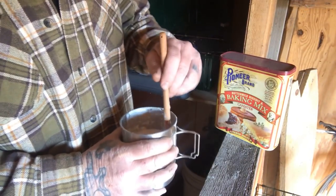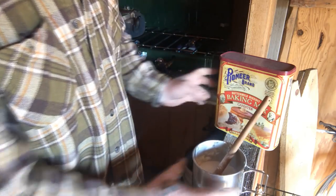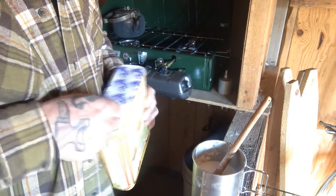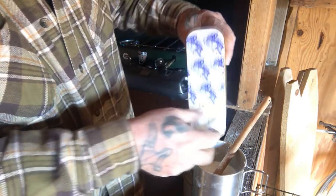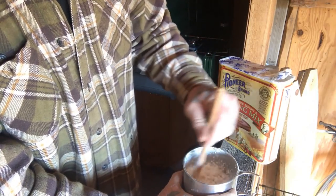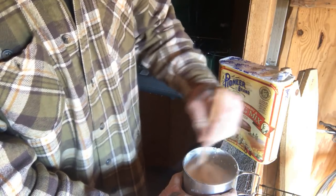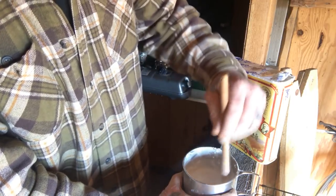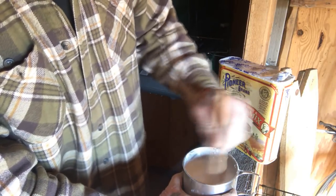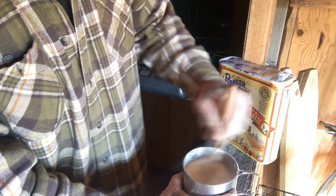Now if you're making something like these just-add-water pancakes, biscuits, muffins — whatever it is — and you think you might have added a little bit too much water, I keep this Pioneer brand mix handy. The reason I do that is because I can add a little bit of that in there to thicken things up, and just mix enough in there to get it good and thick, no more. That will save the day a lot of times when you're making this stuff if you somehow got too much water in there.